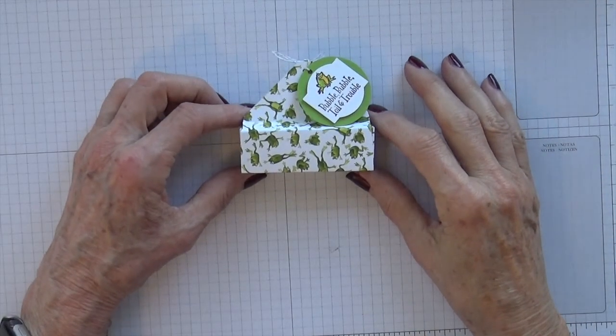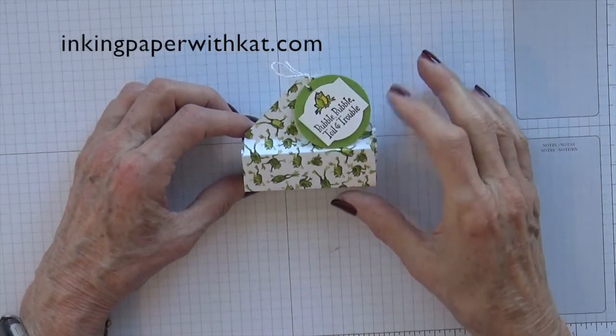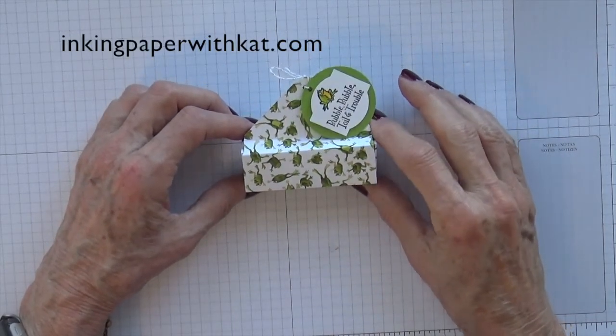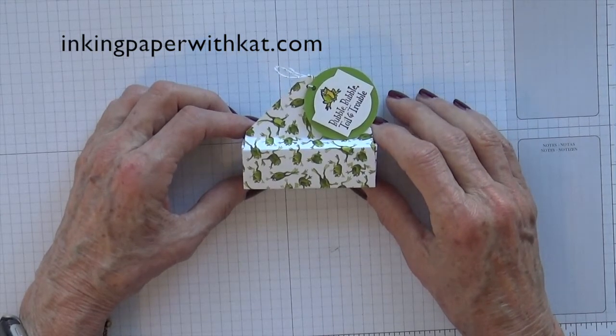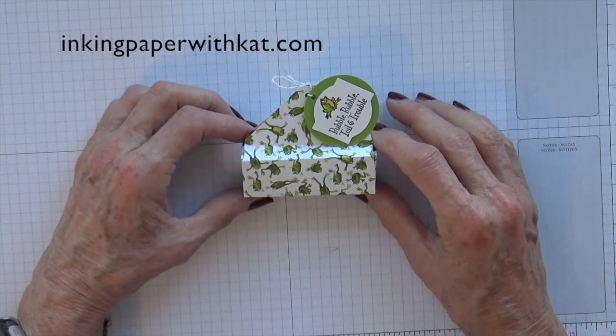Hi, this is Kat at inkingpaperwithkat.com. Welcome to today's project. For all of the measurements and dimensions for this project, please check my blog site, inkingpaperwithkat.com. They'll be listed there.